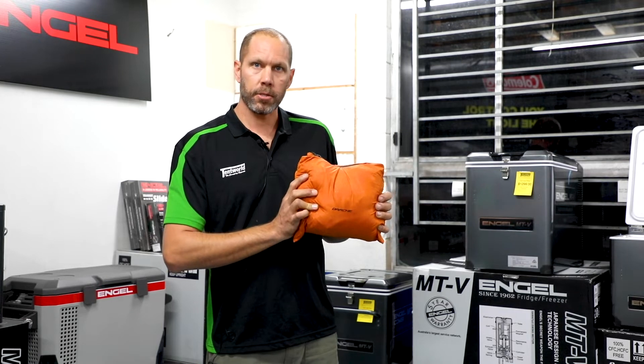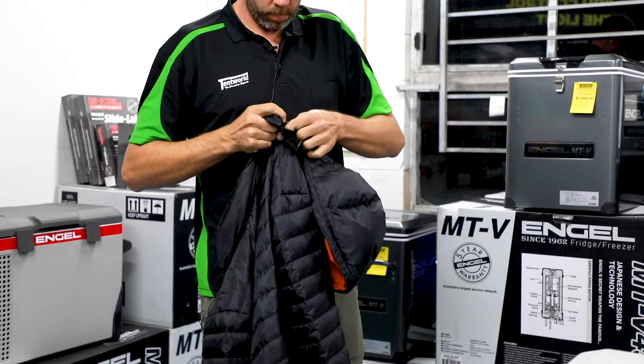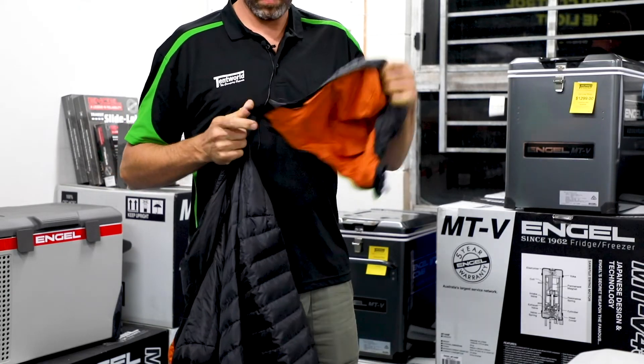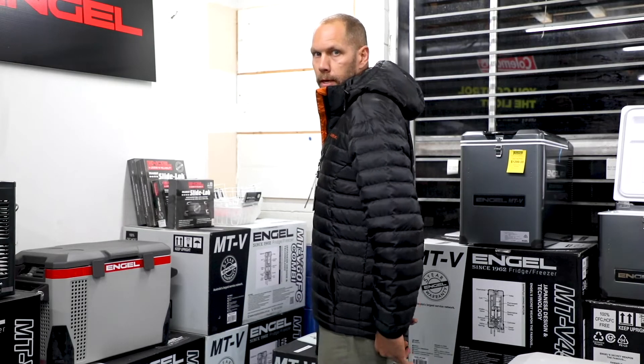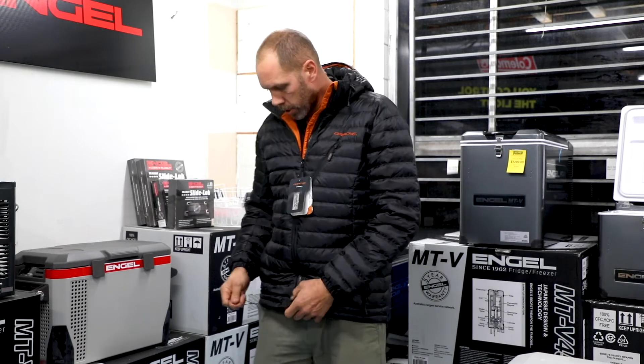Just a great solution for if you're tight for space and for storage. Some other cool features are the jacket does have a removable hood and it is cut lower at the back to help keep out any wind. It also has a pulled drawstring to tighten the bottom to keep any air from coming into the jacket.